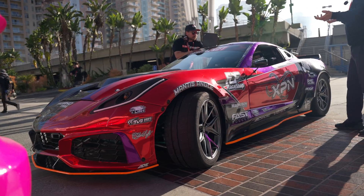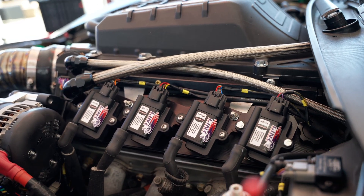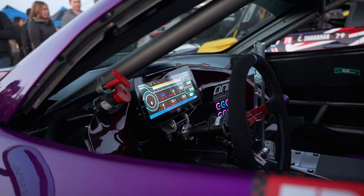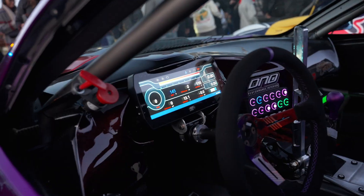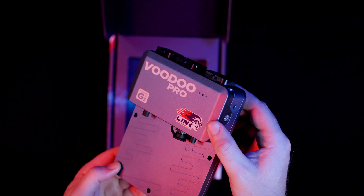One of the big things we added this winter to the program is Link ECU. We are running their whole catalog on the car — it's just easy to tune, easy to work on. On the engine we have the coil packs made by Link ECU, all the sensors in the car, the big 10-inch dash, and the G5 Voodoo Pro ECU. It works just awesome.